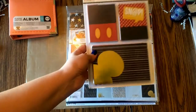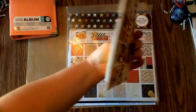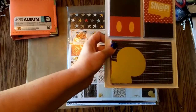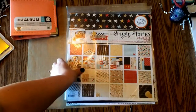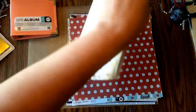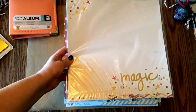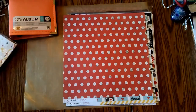I got the Say Cheese 2 cards, and I love these because they have gold foil on them. Perfect. And then I got the Say Cheese 2 paper kit. Oh my gosh, look at this one with the magic — I'm going to have to take a giant castle photo and put it right there. Page almost already done for me. Awesome.